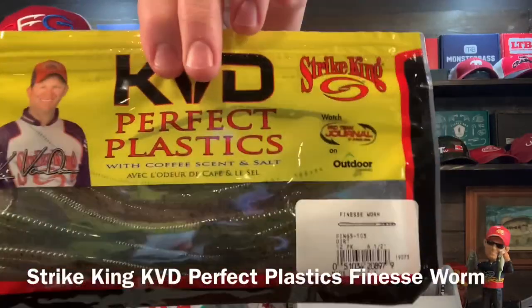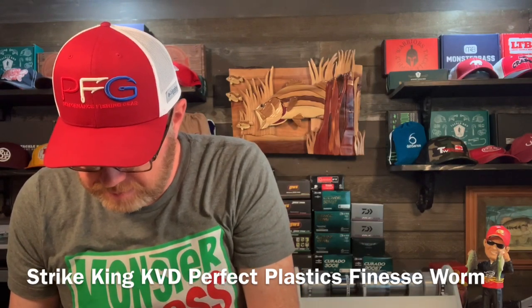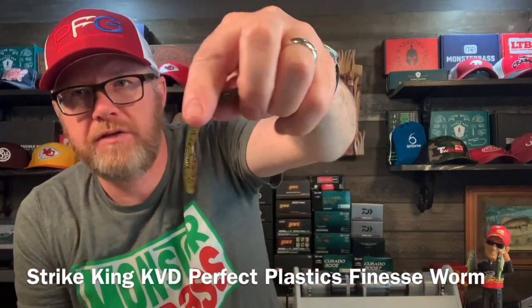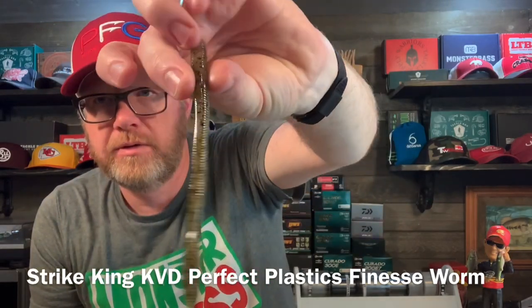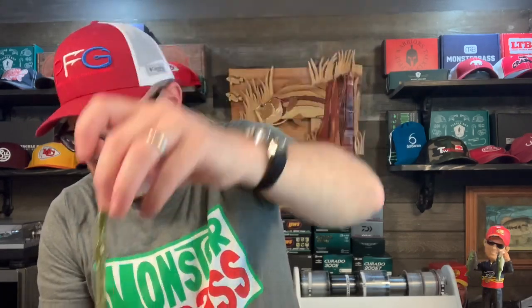KVD Perfect Plastics with coffee scent and salt — the finesse worm in Dirt color. KVD Stripe King finesse worms. These are the real deal. This thing is a super skinny finesse worm, kind of like a trick worm. Dirt is the color.